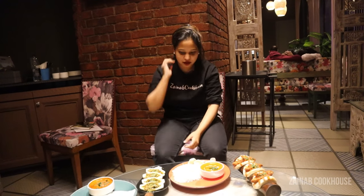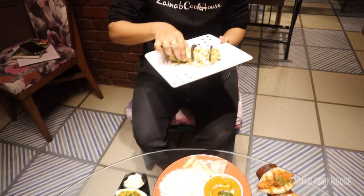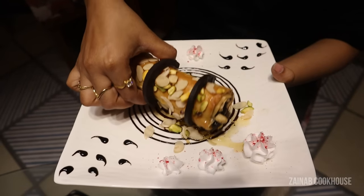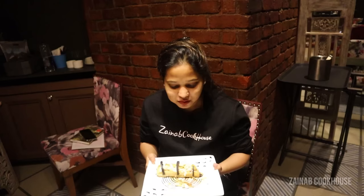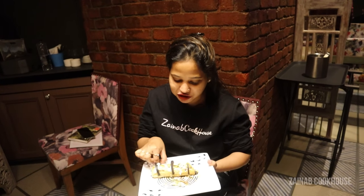Now I'm going to start with the dessert first. I'm sure this is my favorite one.